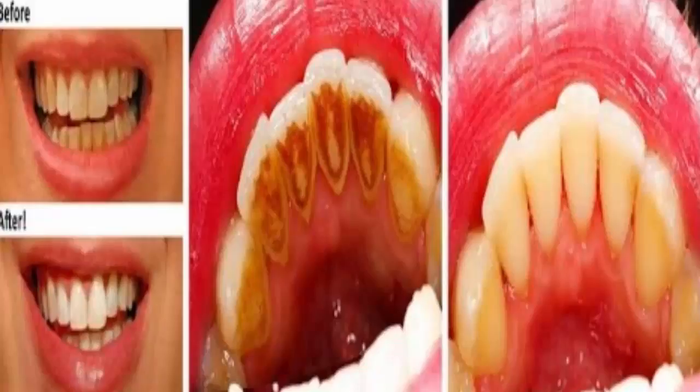How to use vinegar to whiten teeth: pour a teaspoon of vinegar in a large glass of water (2.5 dl) and stir. Every morning before brushing teeth, clean your mouth with the vinegar solution, then brush your teeth with toothpaste as usual.